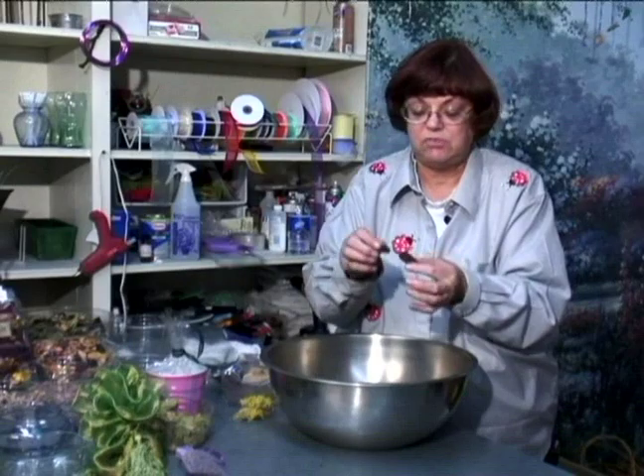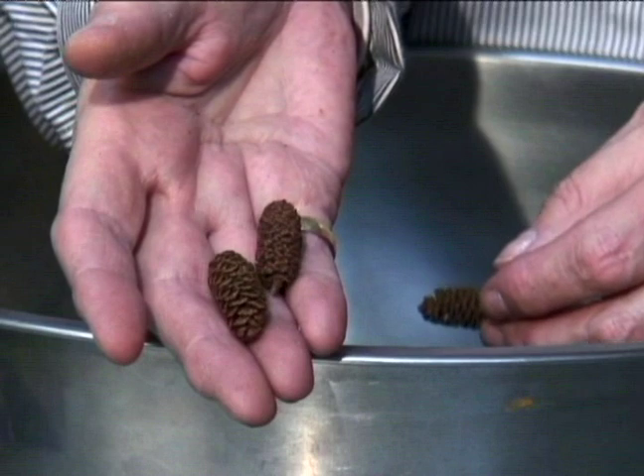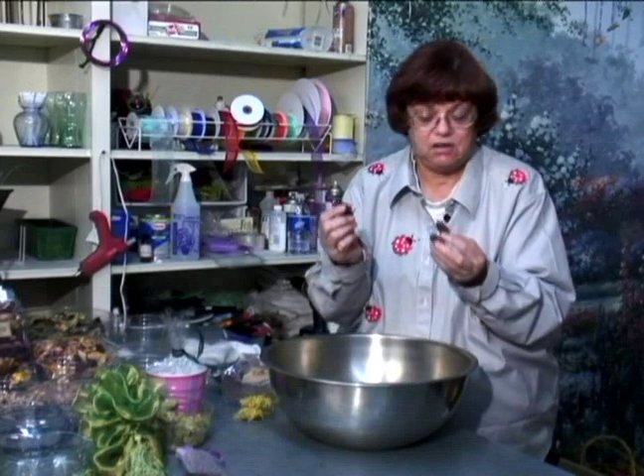All kinds of little pine cones — these are miniatures and these I had to buy — but a lot of places you can go up in the mountains and you can find things.